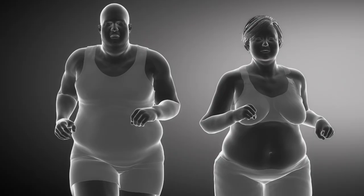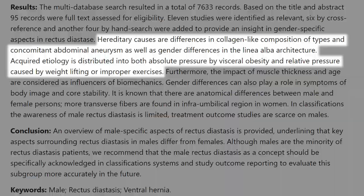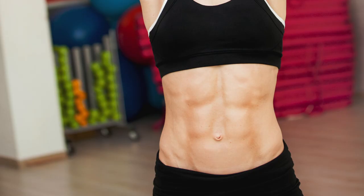Obesity also plays a role in diastasis recti symptoms — and that's not just for women. Men who are obese can show the same symptoms. It's basically that the rectus abdominis muscle expands to allow more space, whether for a baby or extra visceral fat. You can also get diastasis recti from lifting very heavy weights with poor form, causing that separation. So focusing on form is always a good idea.